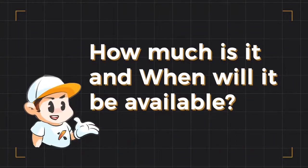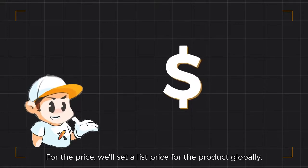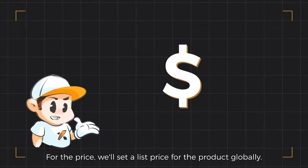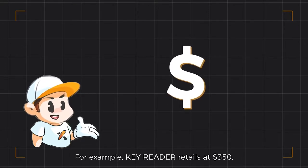How much is it and when will it be available? For the price, we'll set a baseline price for the product globally. For example, Key Reader retails at 350 US dollars.